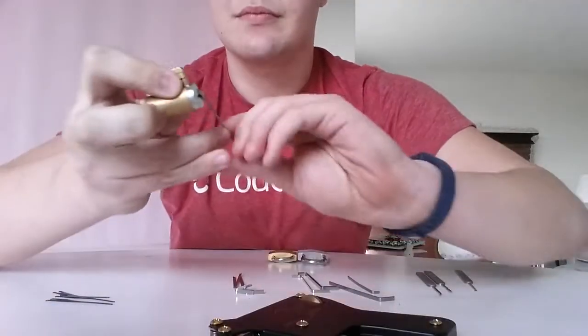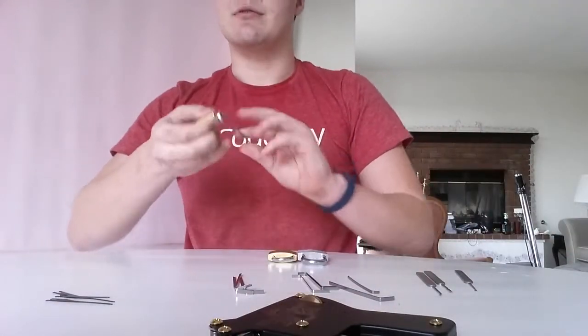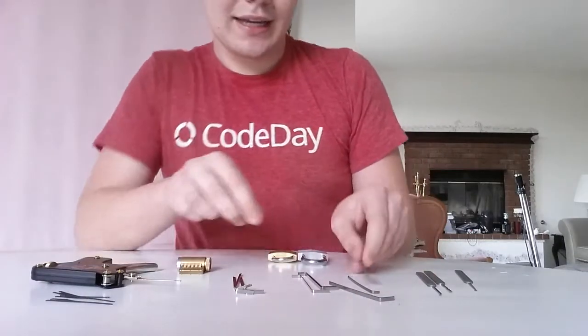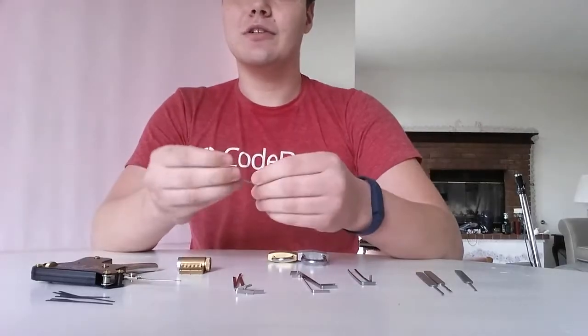There we go. It's the same principle as the rake, just a little bit different way of doing it, more mechanical. And these are not hard to get — it's only illegal in Virginia, I believe, to own a lockpick set. You've still got to be careful though: some require proof of purchase, some require forms.